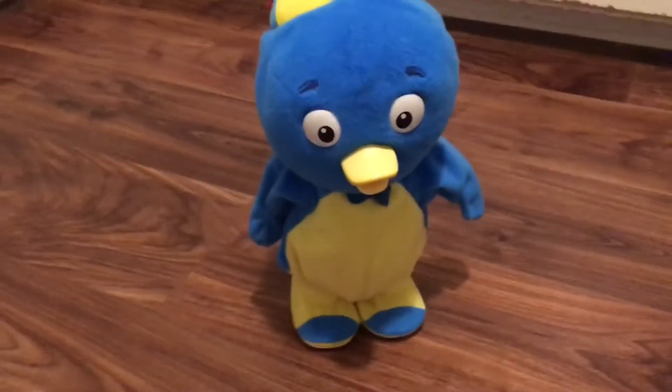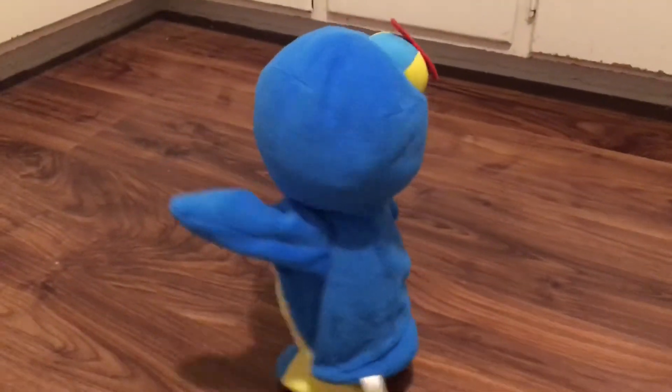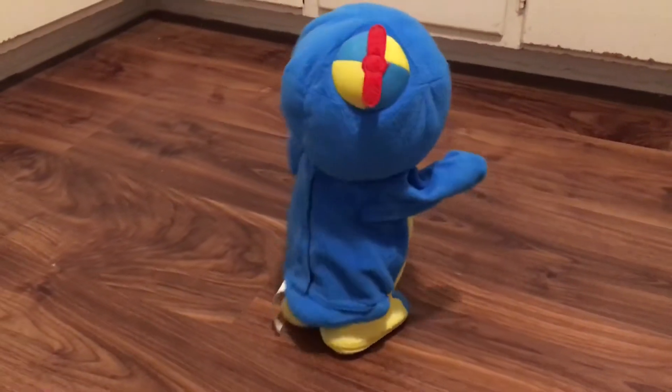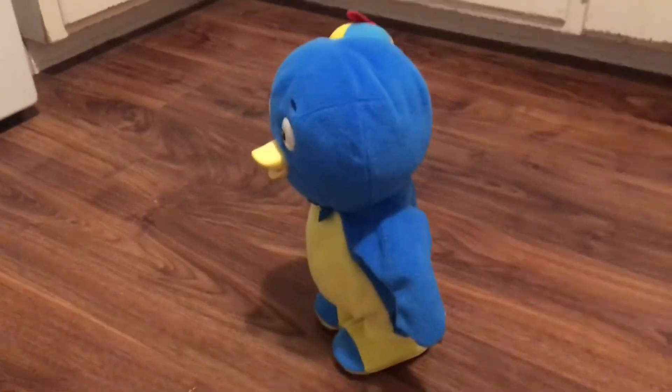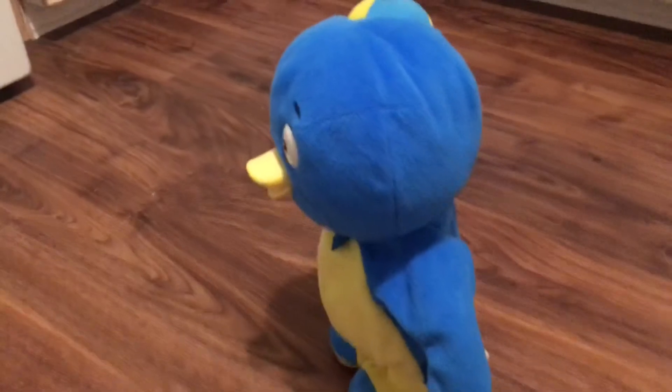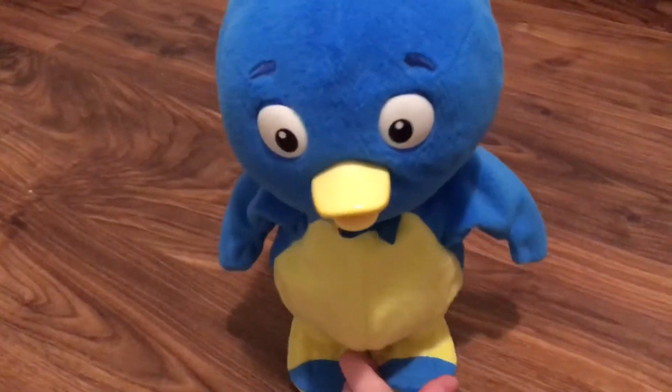Let's spin around together! There we go! And you asked for it! So I have no choice. Those are some great moves! Trust my other flipper, just sing and dance with me!